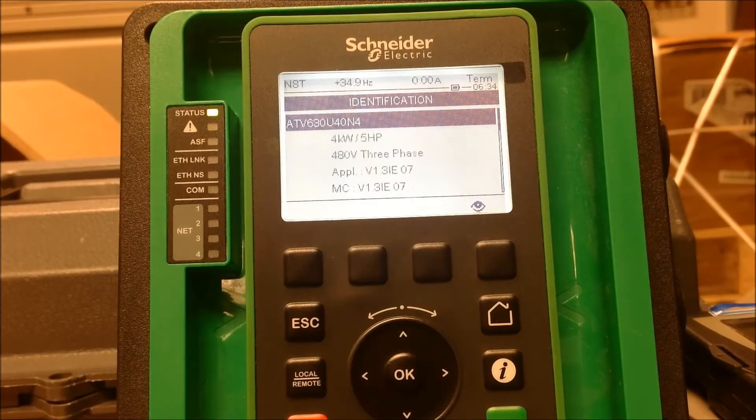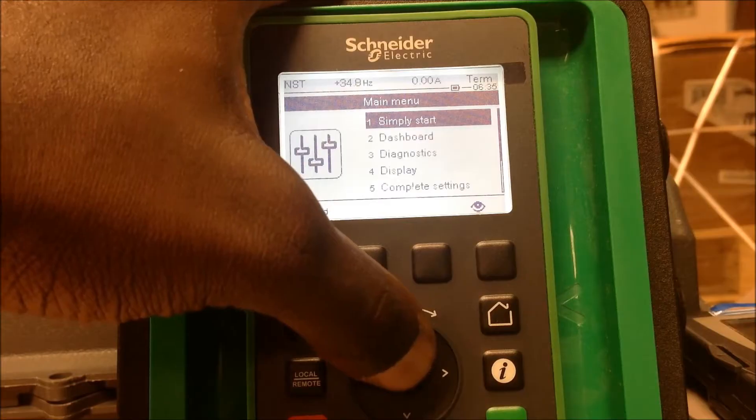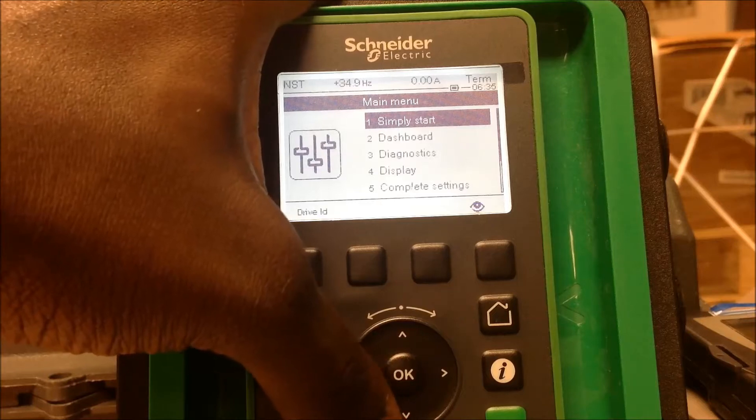In this video we're going to go over how to set up preset speeds in an Altivar process drive for the ATV600 and 900 series. We're working with an ATV630 drive with firmware version 1.3. We're going to escape back to the main menu. For this example we're just going to do two preset speeds, but this drive has the capability of going up to 16 preset speeds.